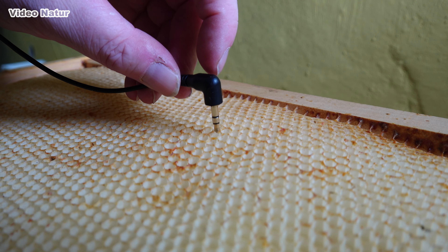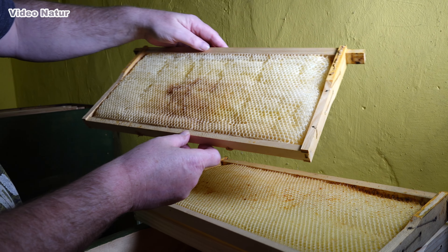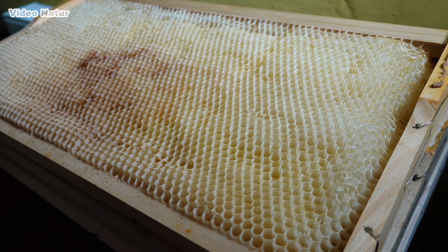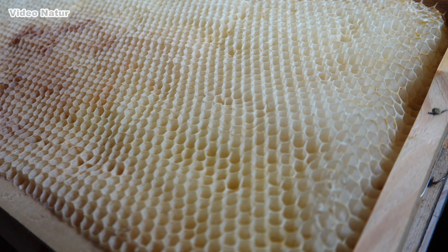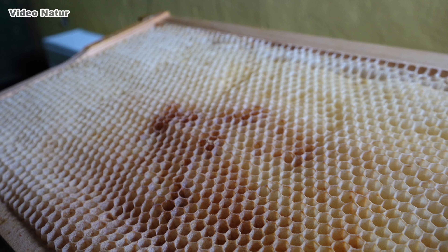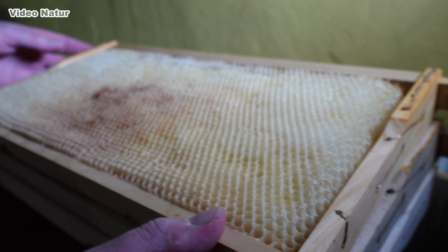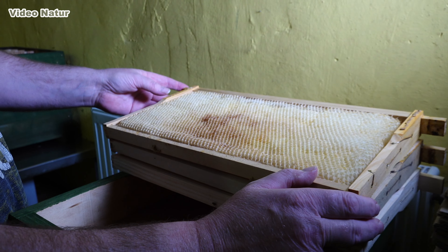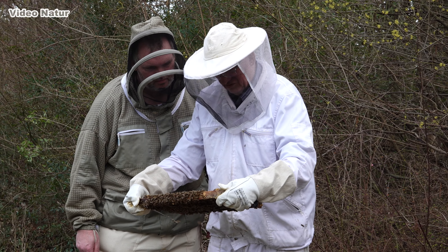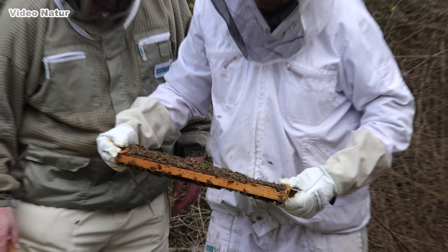Das sind bis zu 6 Millimeter. Und hier sieht man dann, wenn sie komplett fertig ausgebaut ist, auf die ganze Länge und Breite des Rähmchens — sie sind komplett ausgebaut. So eine Rähmchenseite hat ungefähr 3000 Zellen. Das heißt rein theoretisch, wenn das ein Rähmchen wäre, das im Brutraum ist, und das wäre komplett von der Königin mit Eiern belegt, werden auf ein solches Rähmchen 6000 Bienen, die innerhalb von drei Wochen schlüpfen.